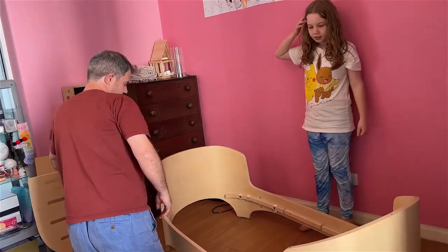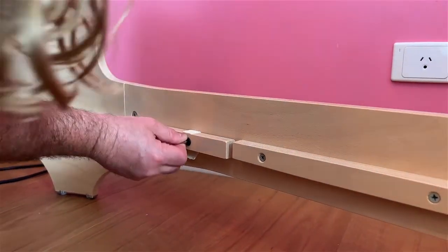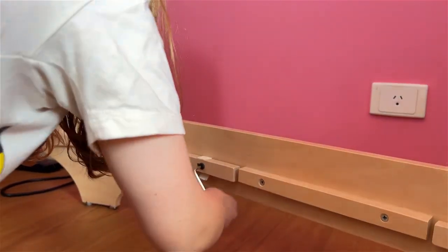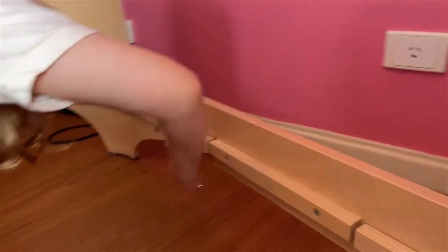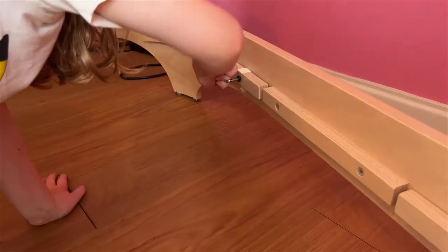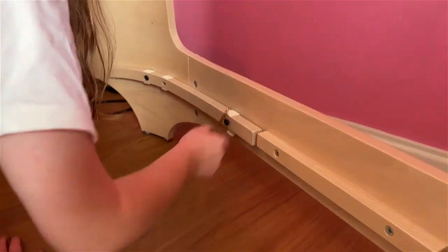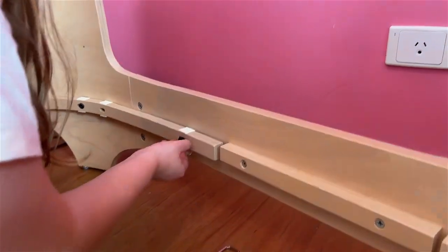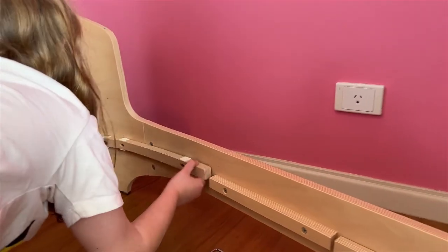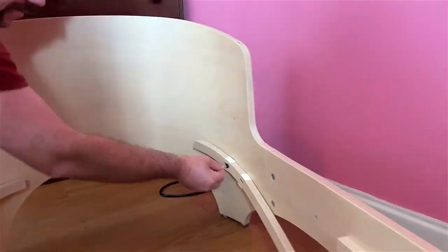Done. Now we have to cut off the side bits. Round and round - how do I know when to stop? When the screw falls out. When you can undo it by hand. Okay, let's get this way off and then this one has to come off too.